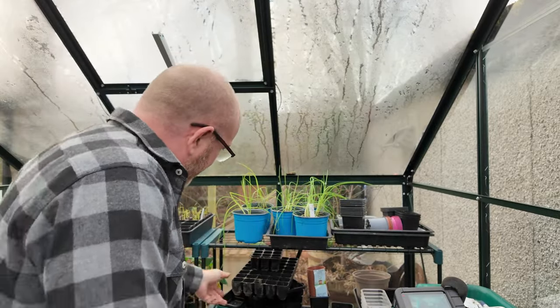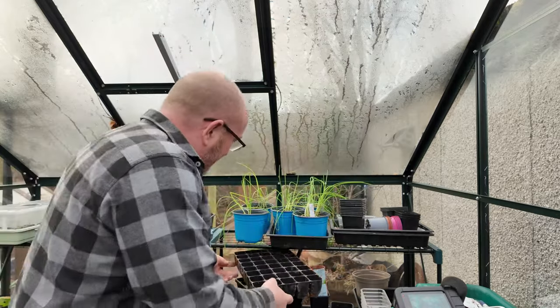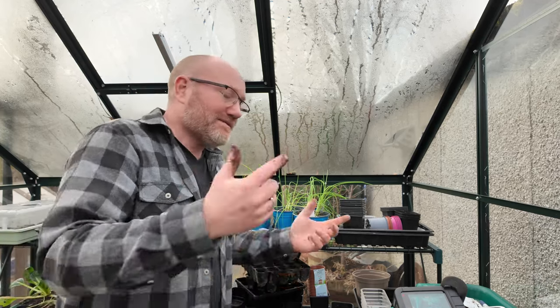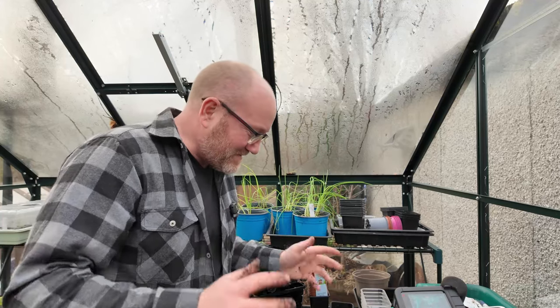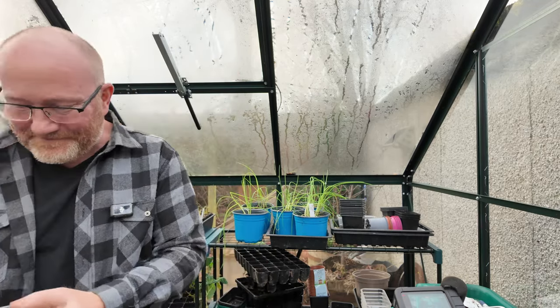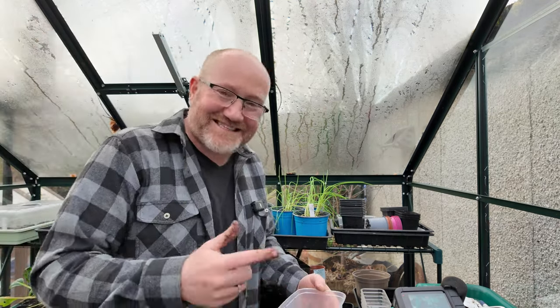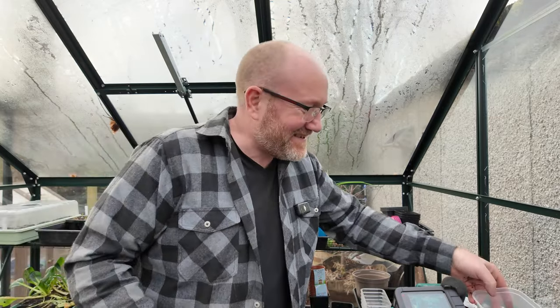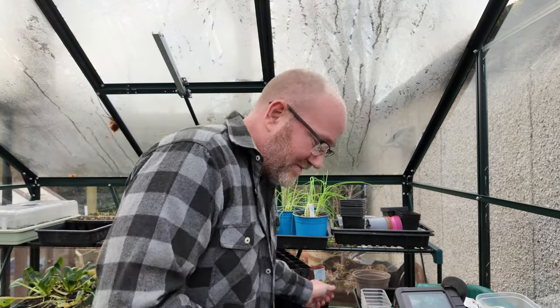Things going in these little quarter-size seed trays will get pricked out and moved on into something like this — a cell tray that's a bit bigger. Then we'll see what the weather's like outside, how big the plants are, whether they need to stay in the greenhouse or go out. But it doesn't take a lot of effort. Honestly, it's one of the nicest things about growing your own — growing from seed and giving stuff a little bit of TLC. You don't have to mollycoddle it too much, like you do with the chillies.